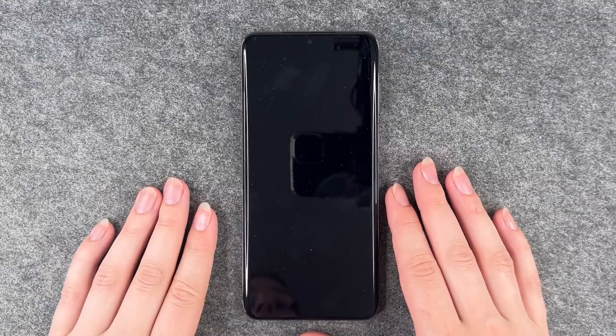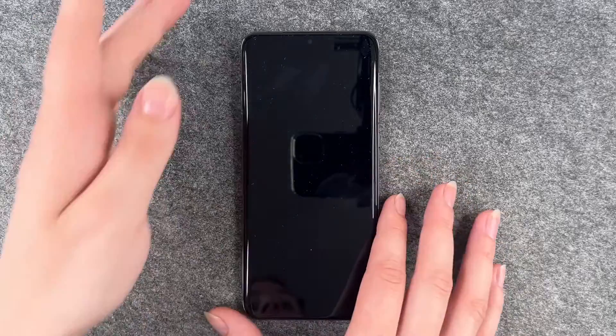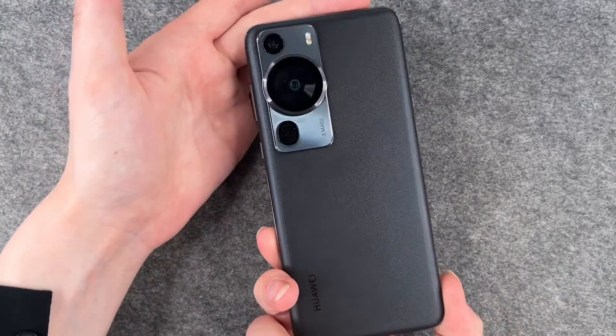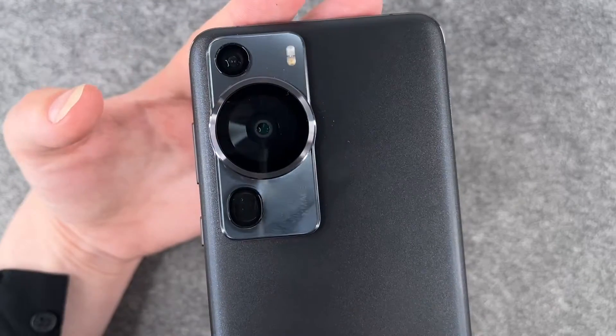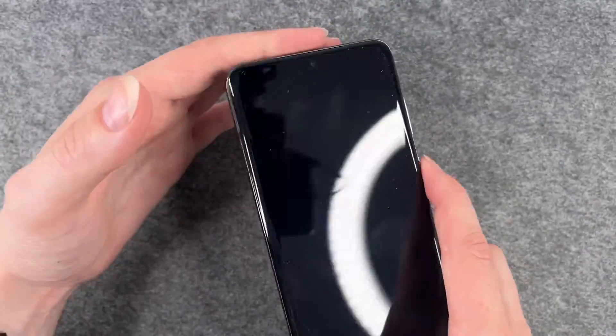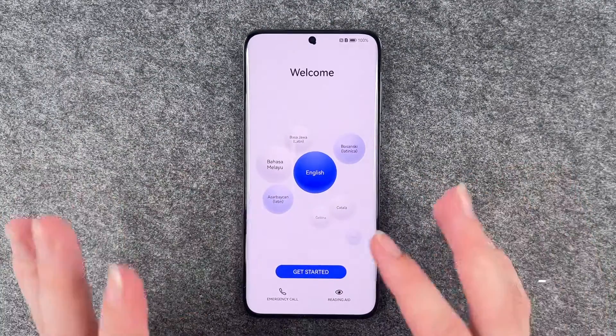Hi buddies, welcome back, it's Anne-Sophia and today I have the Huawei P60 Pro. This is the phone and the back of the phone. I think it looks really nice, really fancy camera, and we will go ahead and set it up together. So we can first choose our language here.